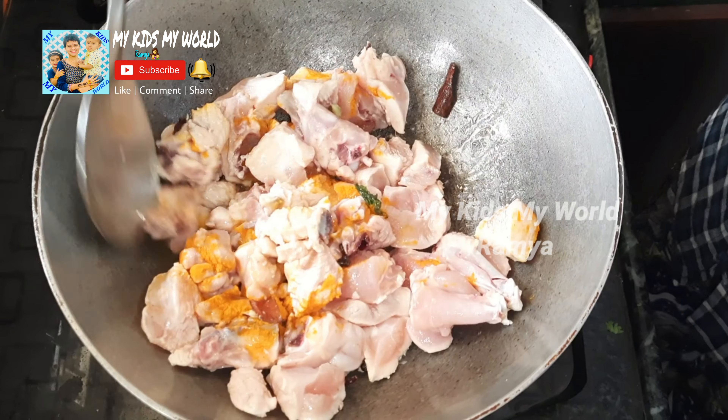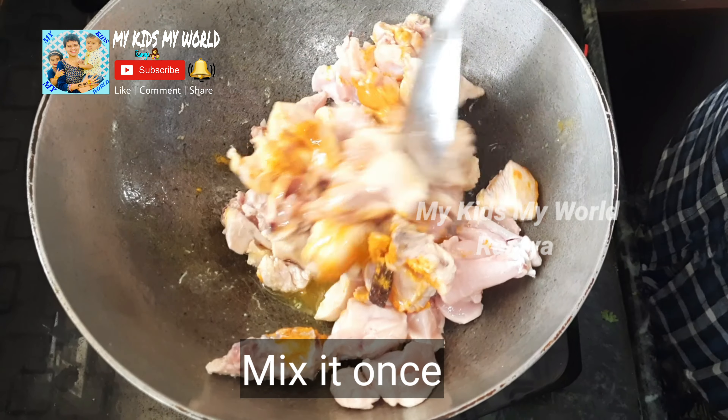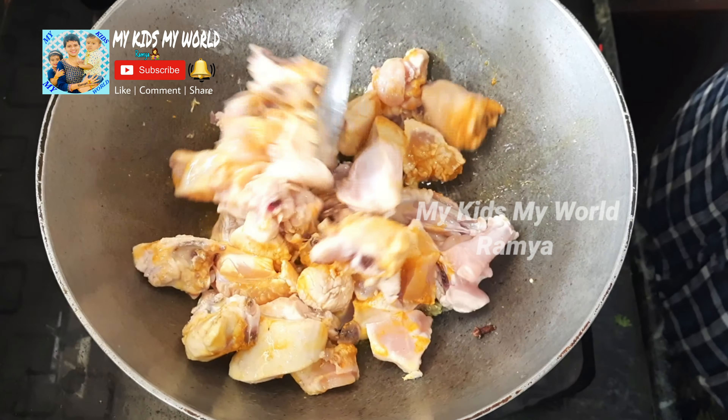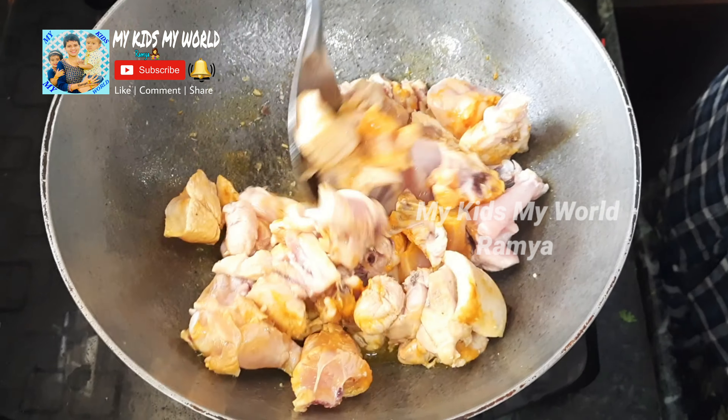We will put a paste in a pot. The paste will keep in the pot.